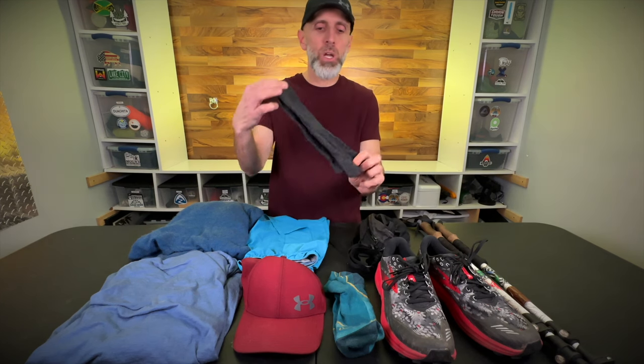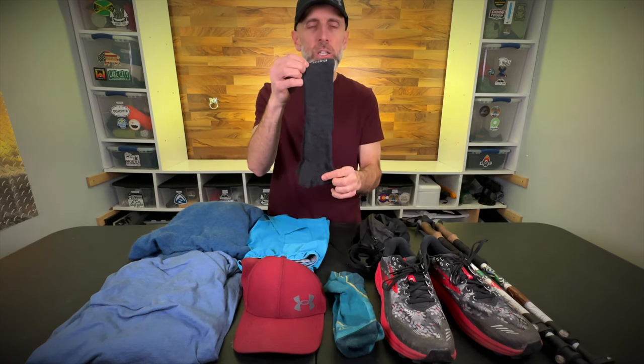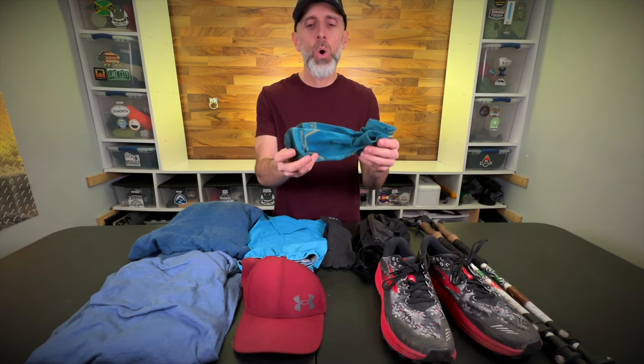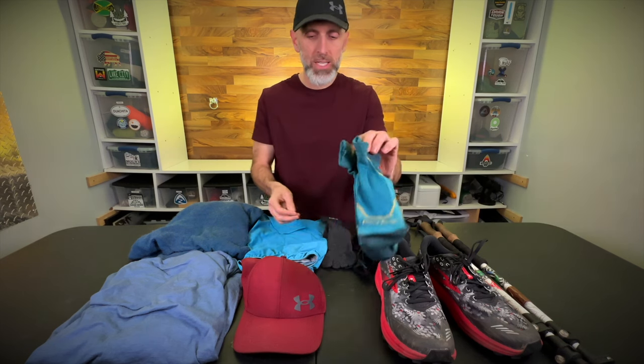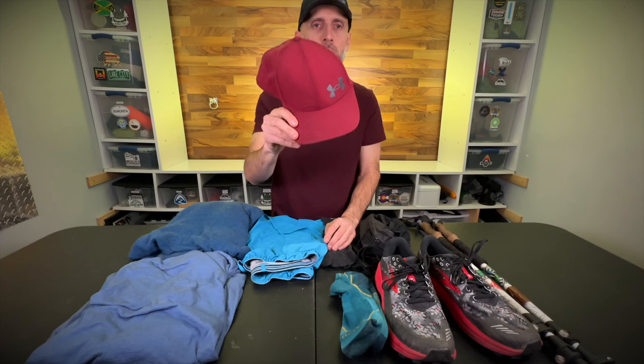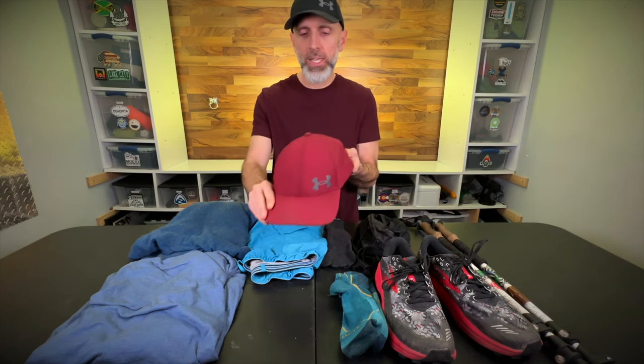On my feet I wear Injinji toe sock liners. These are merino wool. I really like the toe sock liners to keep my toes apart and to prevent blisters. Over the top are Darn Tough merino wool socks with a lifetime warranty. On my head I have my Under Armour moisture wicking cap.